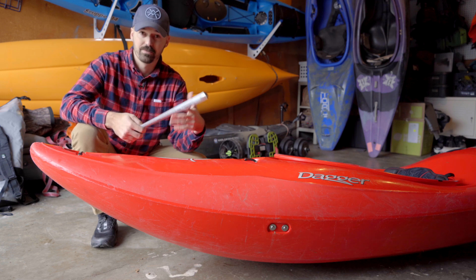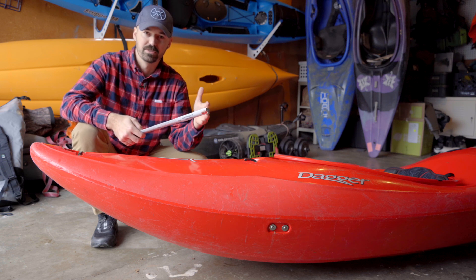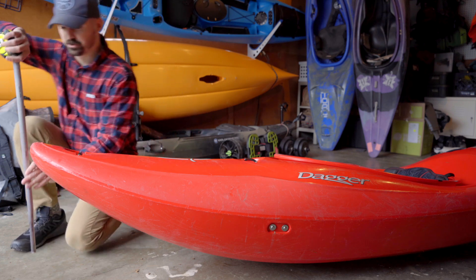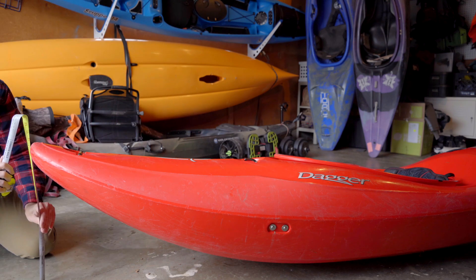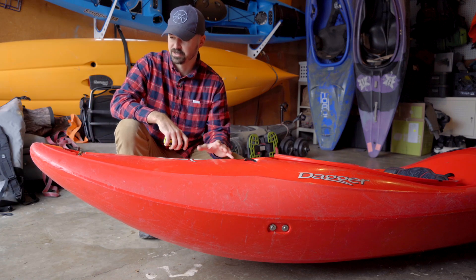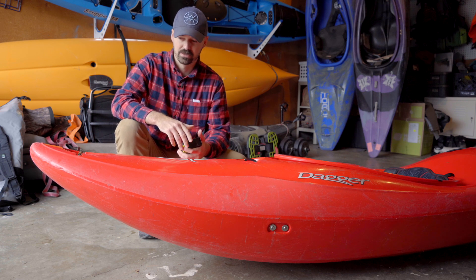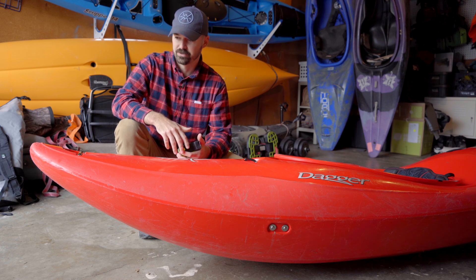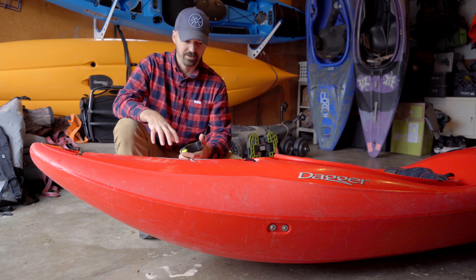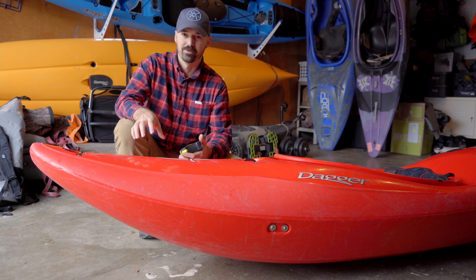This boat's been paddled a couple of times, so it might vary in measurement from a boat that's just been sitting on a shop floor. But measuring this one, we got 18 and a half inches of rocker. It's great to talk specifications and measure rocker, but really what it comes down to is the functionality of it. And undoubtedly the volume and rocker of this boat yesterday on the river definitely pulled through for me.